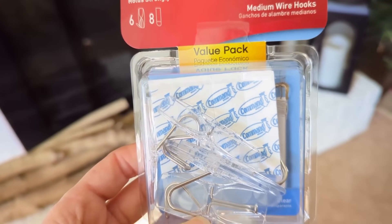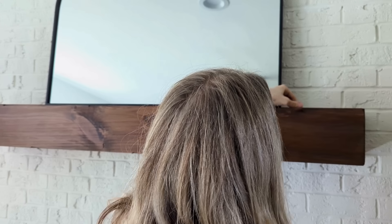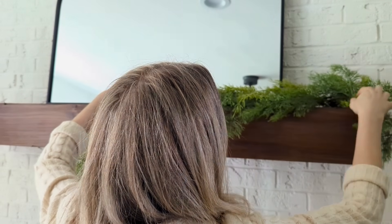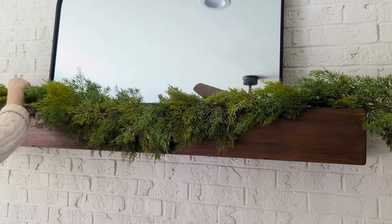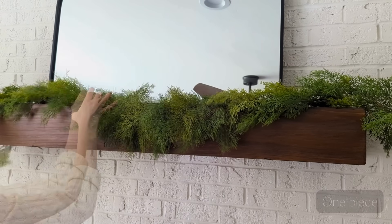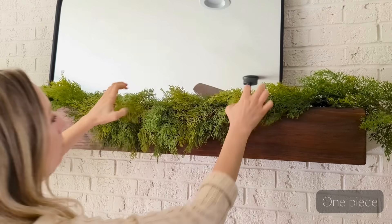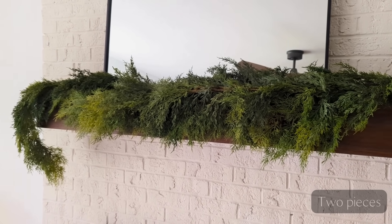Welcome to my Christmas decorate-with-me video. I've been eagerly waiting to get this one out for you all and I'm going to be starting with my mantle, which is probably my favorite spot to decorate for the holidays. You can see the command hooks I'm using, placing those on the top of the mantle with the hook facing towards me so that it gives the garland something to hold on to.